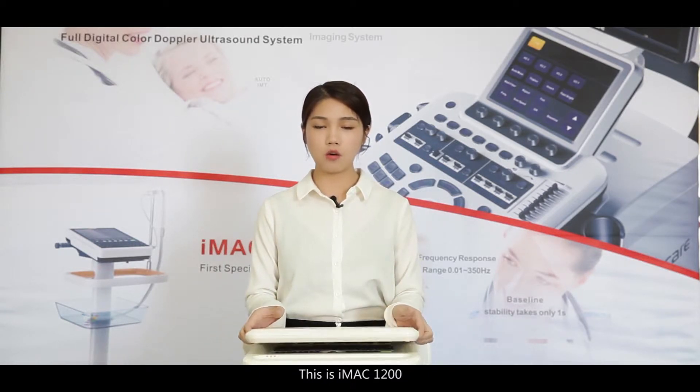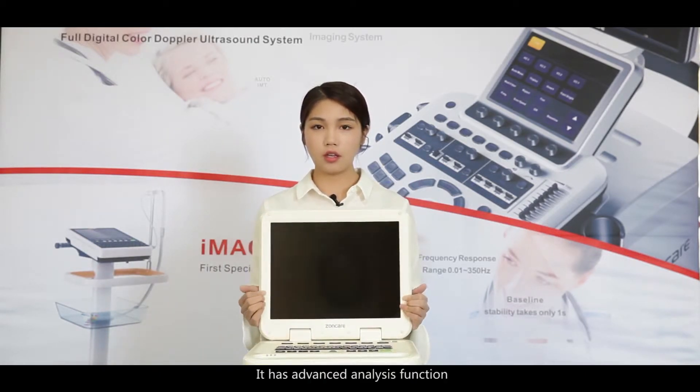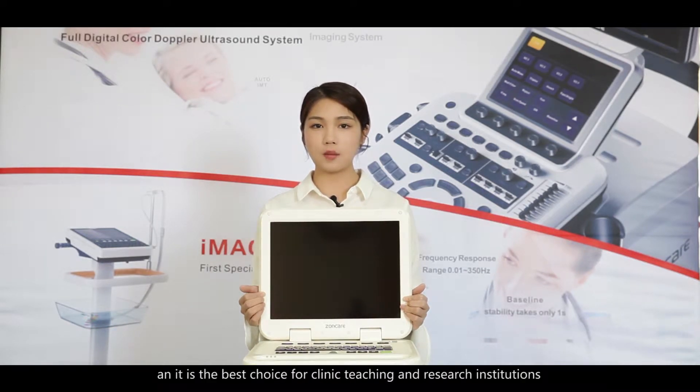This is the iMac 1200. It has an advanced analysis function and is the best choice for clinic, teaching, and research institutions.